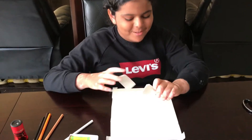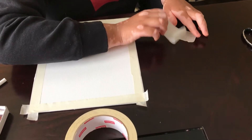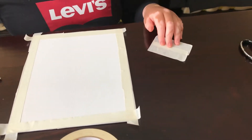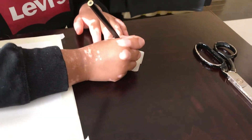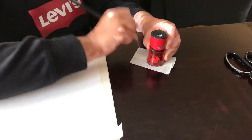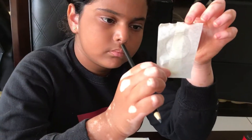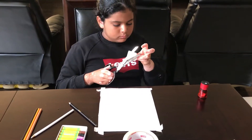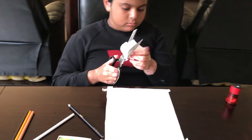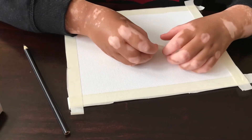Take two pieces of tape and stick them together just like that. After you do that, you make a circle using anything you have on hand. It should look like that after. Then you cut out the circle. So after you make your circle, you should cut it out and put it in the middle.